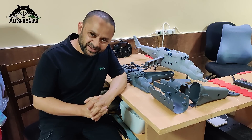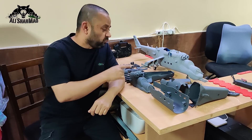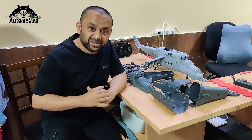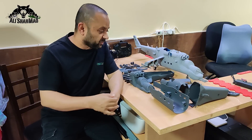Bismillahirrahmanirrahim, assalamu alaikum. My name is Adishan and welcome to my build table once again. What you're watching right there is the War Crocodile — I'm calling it the WarProc X470 — an RC helicopter fuselage for flying GPS RC helicopters.